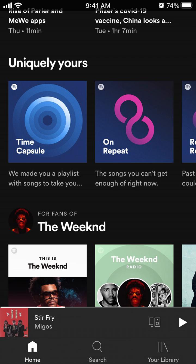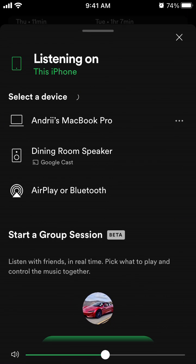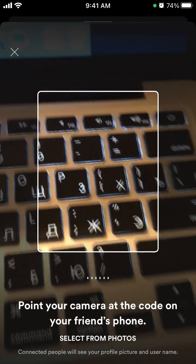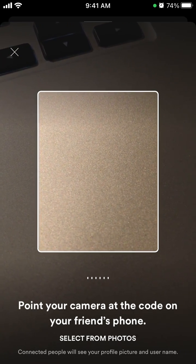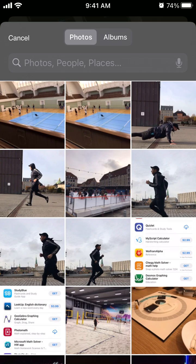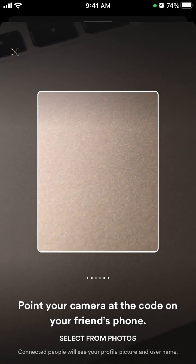To scan a group session QR code, just tap on the device and you will see at the very bottom 'scan to join.' This is the way to scan the QR code — point your camera at the code on your friend's phone, or you can select from photos. Just tap 'select from photos' and you need to give access.